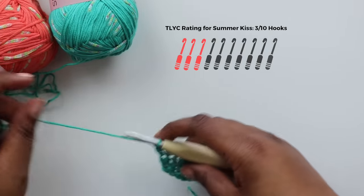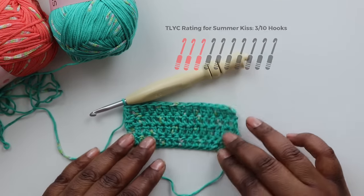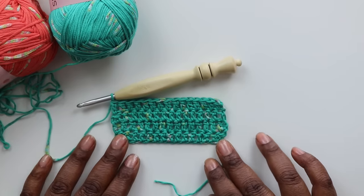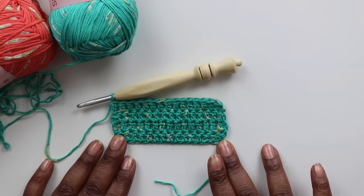LB suggests that this yarn is kid-friendly and recommends making garments and accessories — I am just not seeing the vision here. My only suggestion would be to make some various home goods or even some pet items, since this yarn does seem like it would be pretty durable.